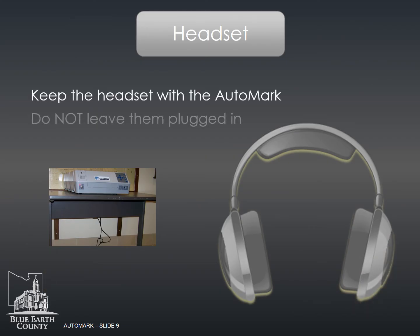Keep the headset with the auto mark, but do not plug in the headset until the voter needs it. If the headset stays plugged in, the audio will be heard all day. A voter may use their own headset.